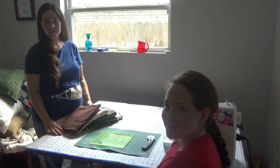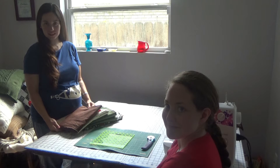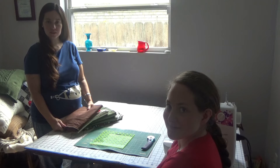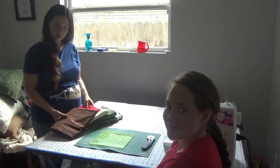Hi y'all, we are back at my sister's house and we're going to do another Christmas project together this year. We chose to do the Log Cabin Christmas Wall Hanging by Eleanor Burns, and so we've got our fabric here.